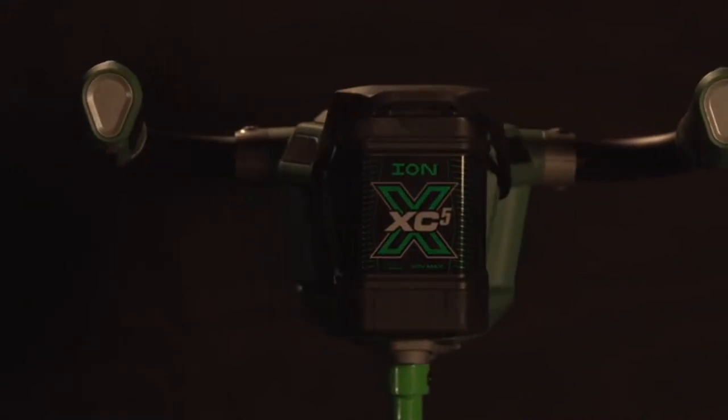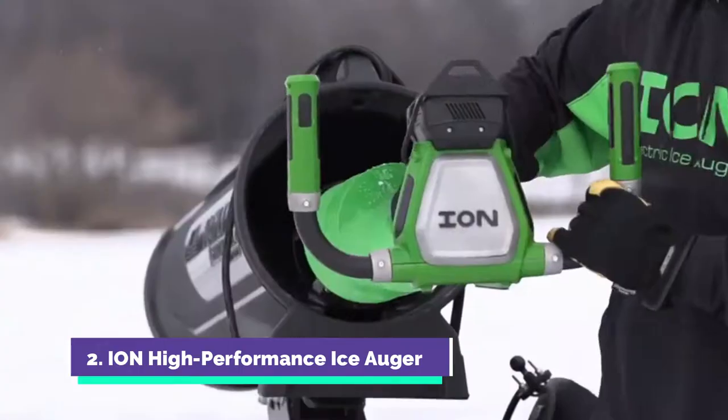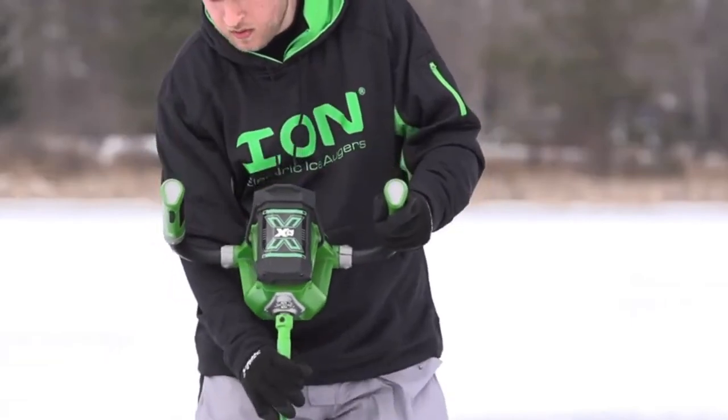This is the INX, the new standard in high-performance electric ice augers. With its increased battery capacity, a smoother drilling cutting system, and a weight of only 22 pounds, it is unquestionably the best auger on the ice.